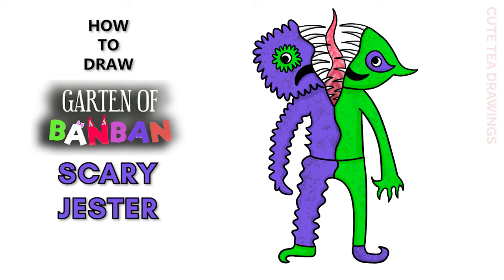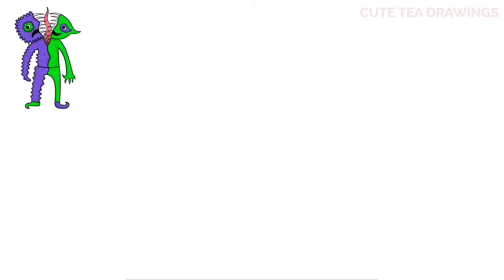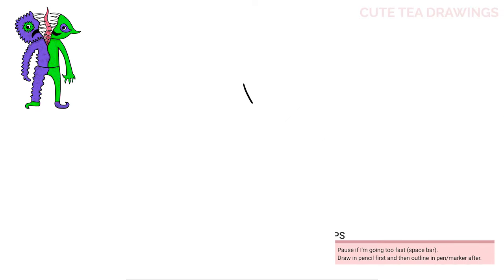Hey guys, welcome to Cute Tea Drawings! Today I'll be drawing the scary version of the Jester from Garden of Ban Ban. I'll be drawing on my tablet — you can also follow along on paper. Please remember to like and subscribe. Okay, now let's get started!